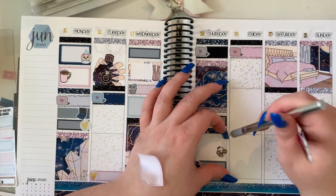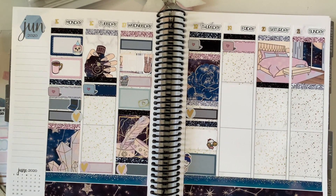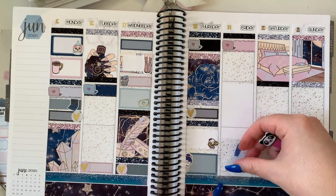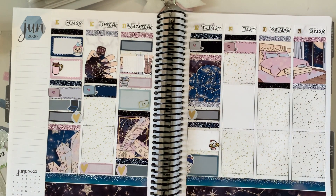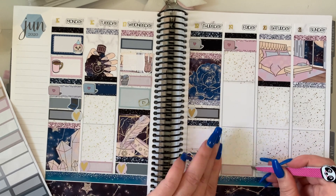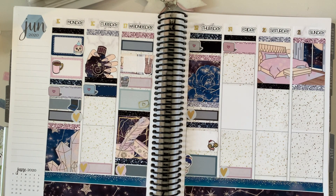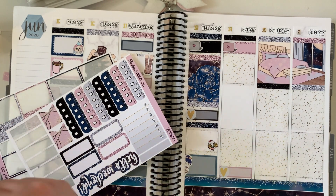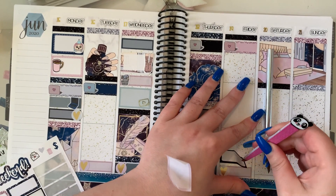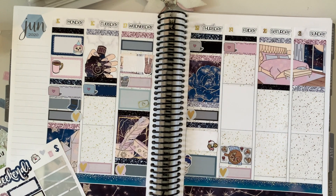I'm really happy with it overall. The date dots I brought in this week are gold date dots from Stellar Bow Sticker Co. I also placed some confetti headers on the glitter headers, also from Stellar Bow Sticker Co. The little weekend banner at the end of the spread is from Minic Plans. I also bring in some Arctic Paper Studio gold hearts scattered every day to reflect the nights that I streamed - that particular week I streamed every day.